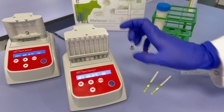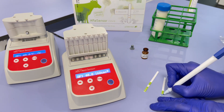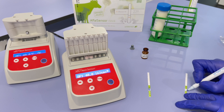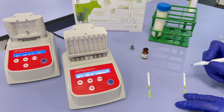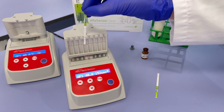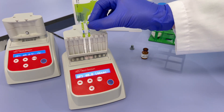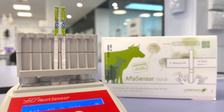First incubation: Close the device's lid and press the start button. The initial incubation of three minutes will begin. Identify all samples with a unique number or code. Testing more than six samples at once is not recommended. Place the test strips into the designated slots of the heat sensor, aligning with the corresponding reagent microwell containing the milk sample.